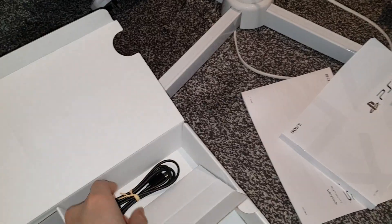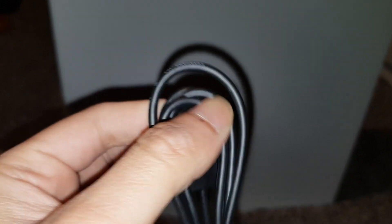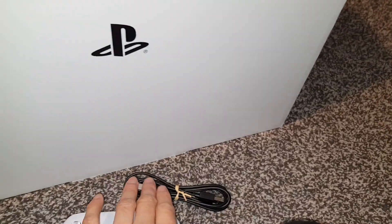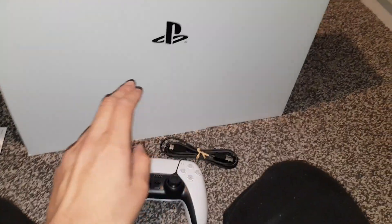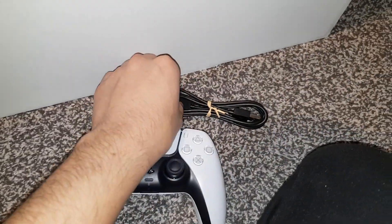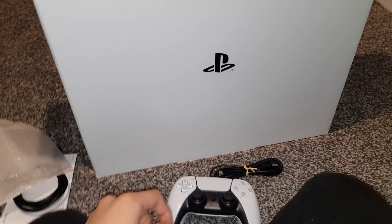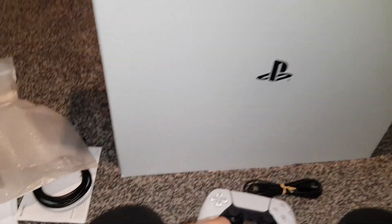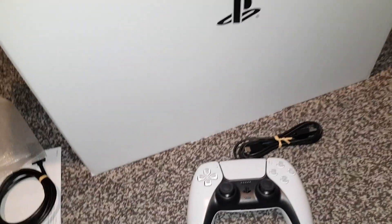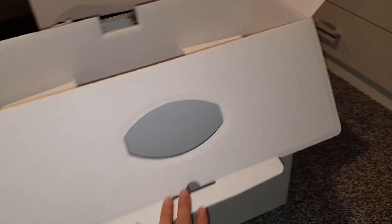That's the USB-C charging cable for the controller — so I can use this to charge my phone as well, which is nice. USB-C is less likely to get damaged over time because it goes in either way, compared to micro USB where the pin can get damaged by bending. So that's one issue eliminated.